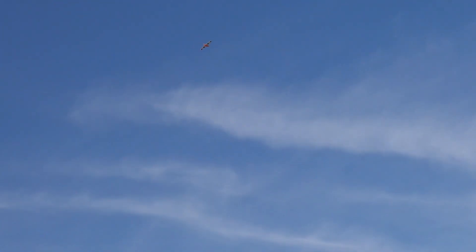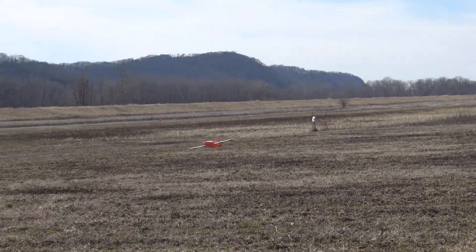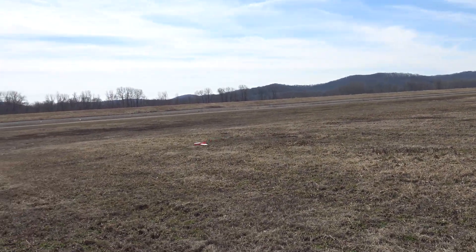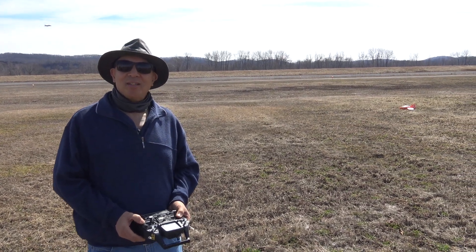Alright, I'm going to go back around — I need to be going out that way and then coming at us. I need to go as far out there and bring it down as low as I can. It's off the throttle, just gliding right now. Alright guys, thanks for watching RC Foam Fighters and I'll see you again next time.